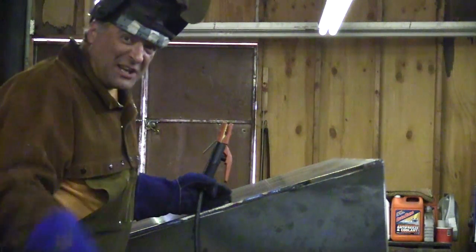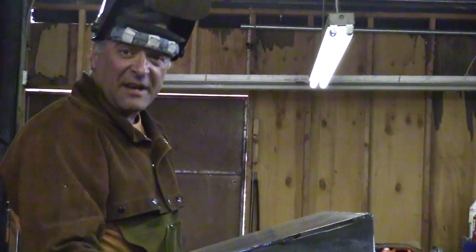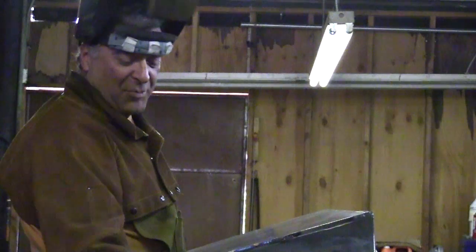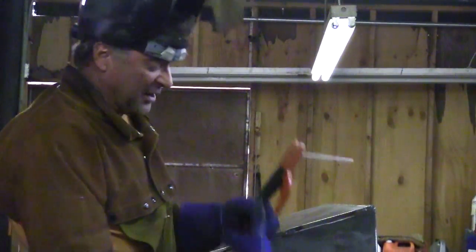Let me turn that up just a little bit more — turn up the arc force a little bit. The arc force was about half on the dial — no numbers on it — so I turned it up to about three-quarters. The amperage had dropped a little to 130, so I bumped it up to 143. Let's try it there.